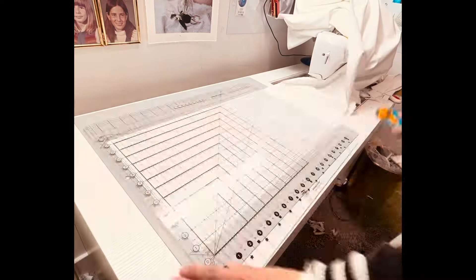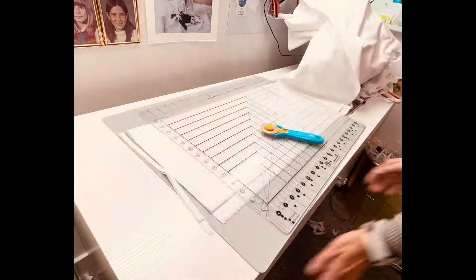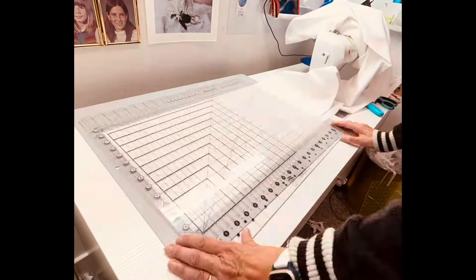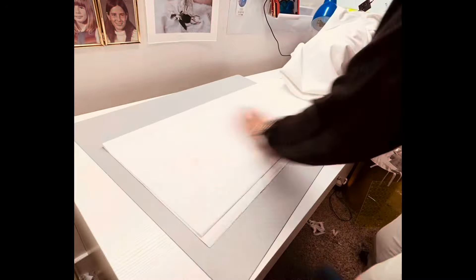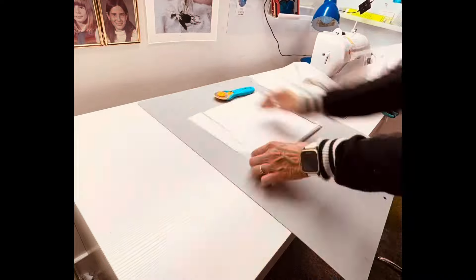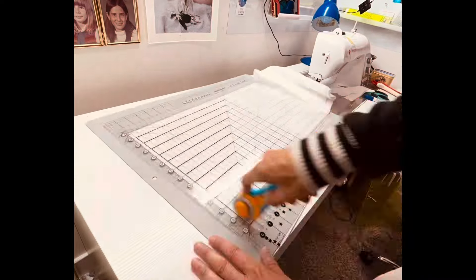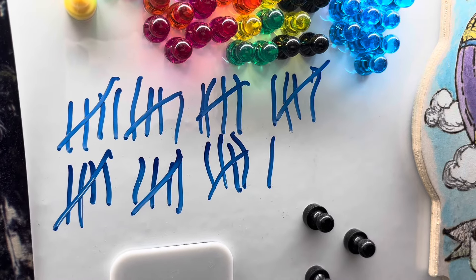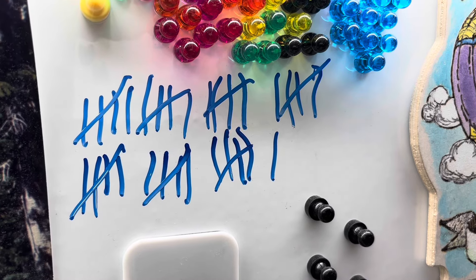I found it was easy to turn the mat — rectangle landscape and then portrait — it just made it easier. I didn't have to move my fabric; I just moved my mat to make the third and fourth cuts. I cut the whole 10 yards of white into 10-inch squares as well.